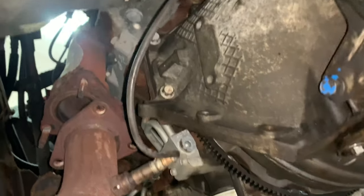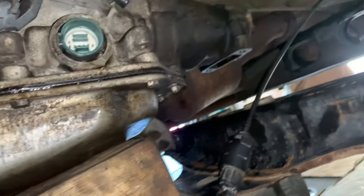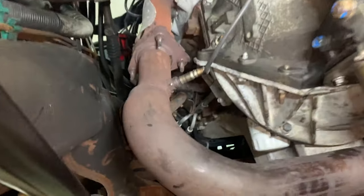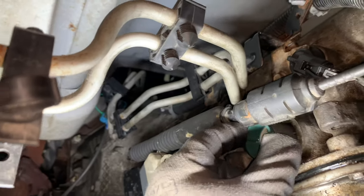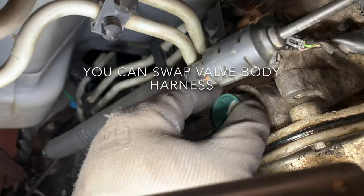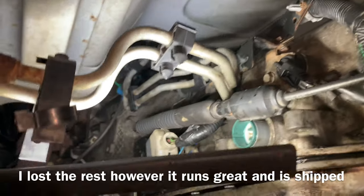We got the new transmission in and got a couple of bolts caught. We got everything else in — the inspection cover is on and we're just buttoning up a couple things. Getting the transmission lines in. When this came from the yard it had an issue where it was sunken in, so there's an oil ring with oil coming out. We need to get that situated and we're also going to change the output shaft seal. That's pretty much it — I'll show you the rest.